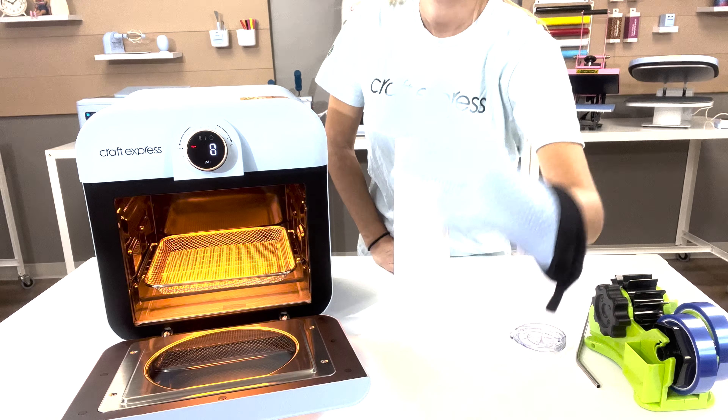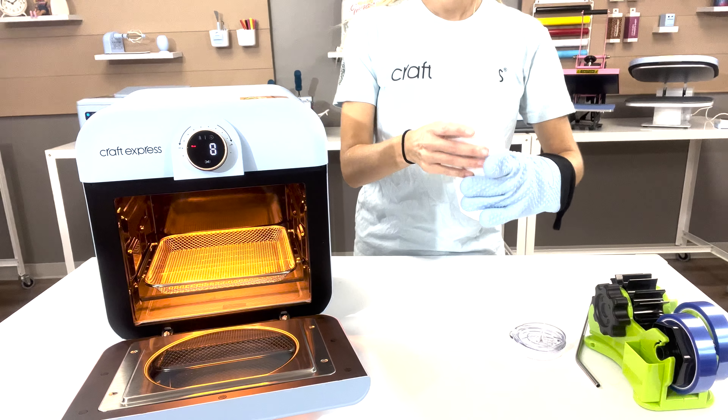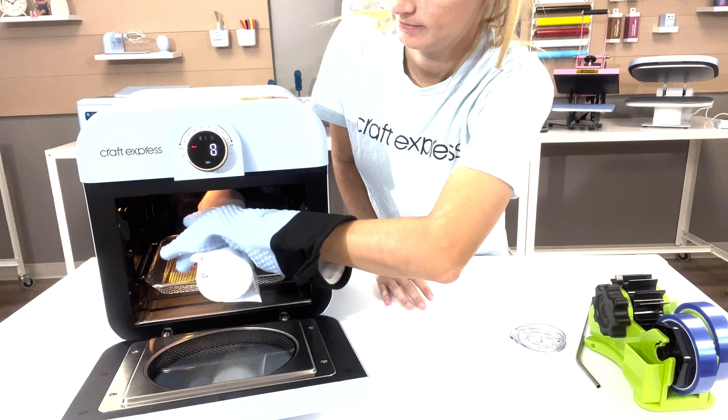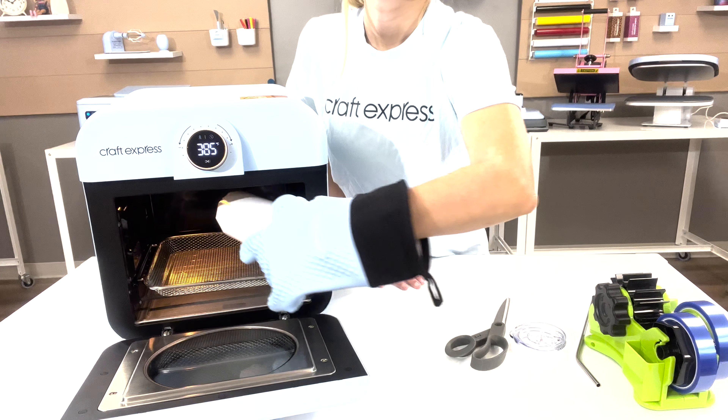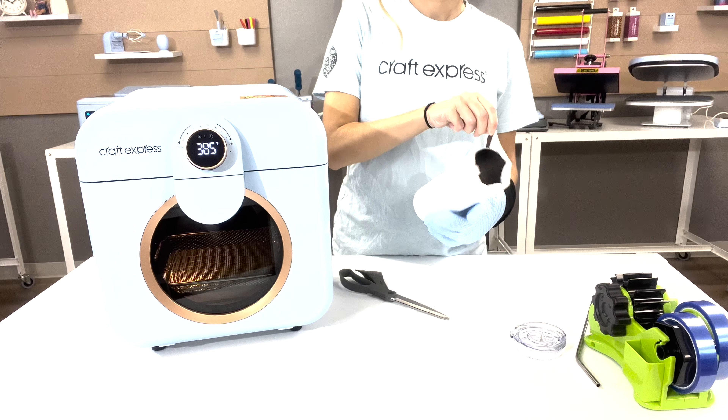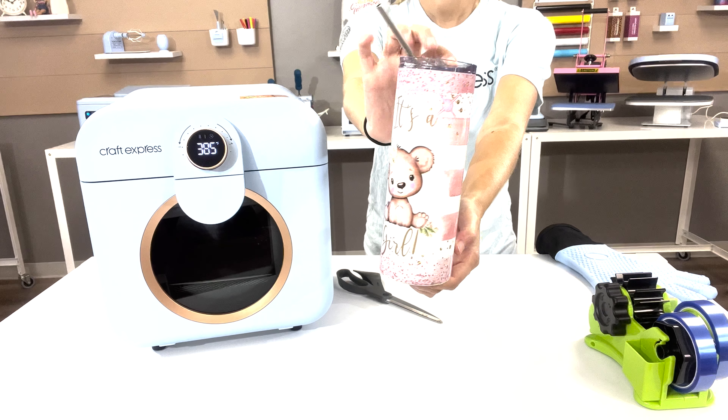Once it is heated, your oven timer will start automatically. Place your substrate in the oven. Once it's done, remove your substrate from your oven, quickly remove your film, and reveal your finished product.